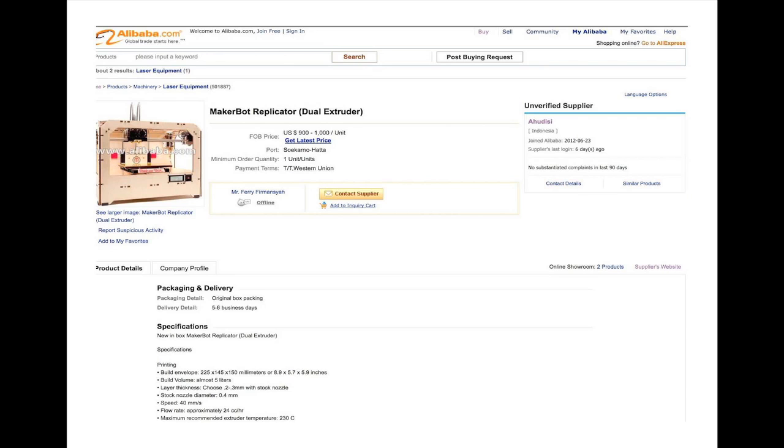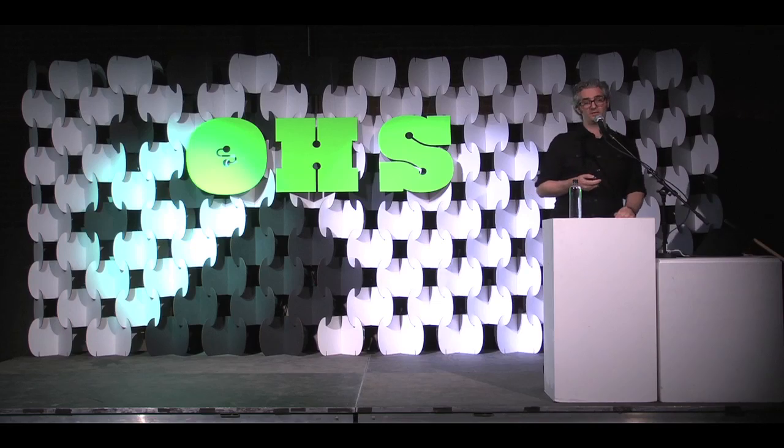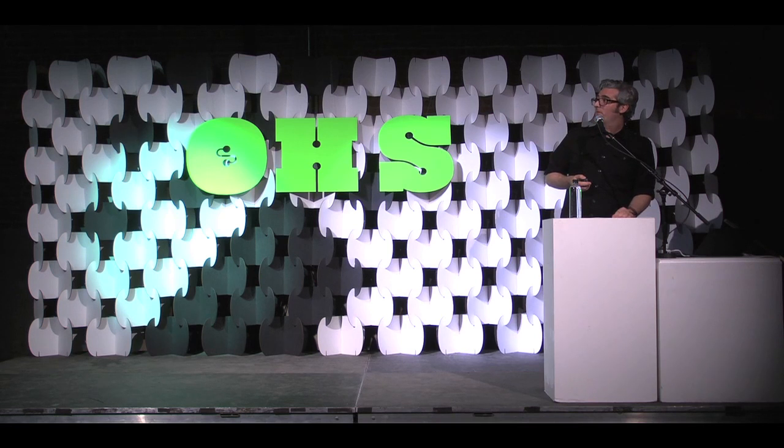This is a MakerBot on Alibaba, available for about half the cost of the original Replicator. I caught a lot of flack — people said, you did open source hardware, this is totally allowed under the licenses you release things under. What did you expect? And it's true, they're right. This is a result of something that we did. But it doesn't mean we have to like it.